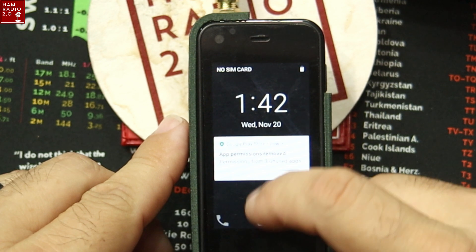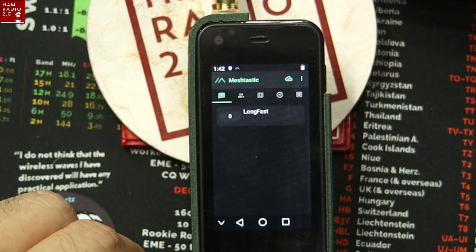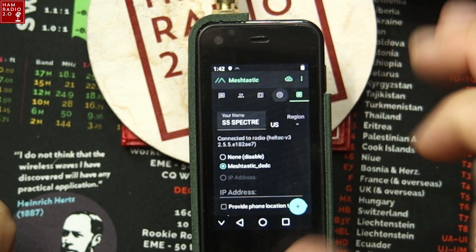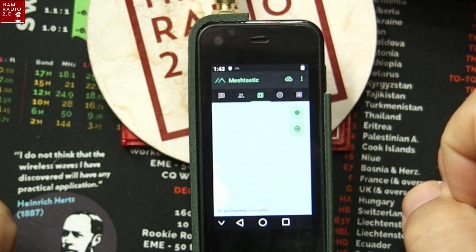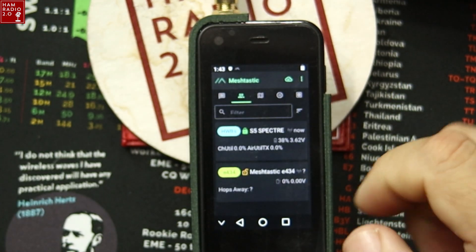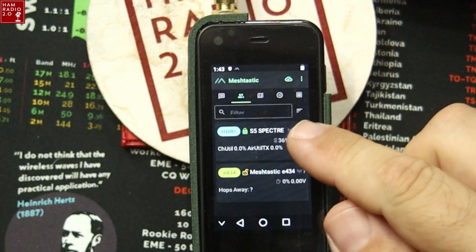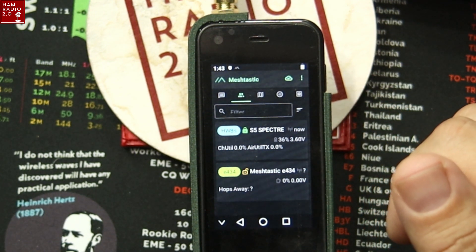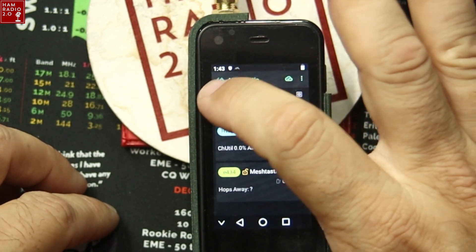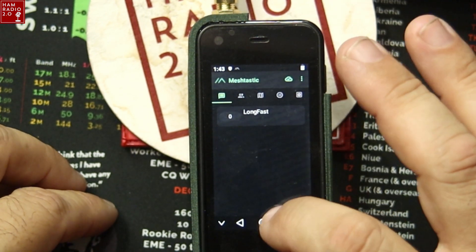We can turn this on — it's got the Meshtastic application pre-installed. I didn't put this in. So you see right there, it's called S5 Spectre. Of course you can rename that anything you want, rename the short name. Region is US. That's the QR code you can scan to join or create a customized room. It's got a map right there, and these are other nodes that it's seeing right now. This one from several days ago is my truck node — it's a Spec 5 Beacon with a small solar panel on it. We'll do another video about that soon. And of course we've got the long fast room there — I need to add my customized rooms to it but I haven't done that yet.